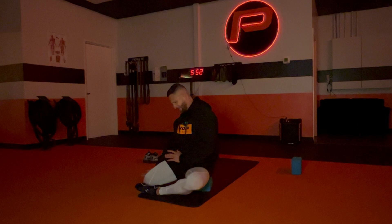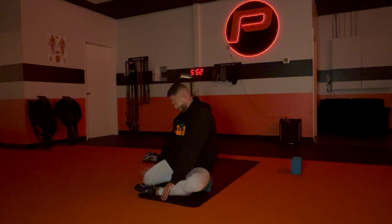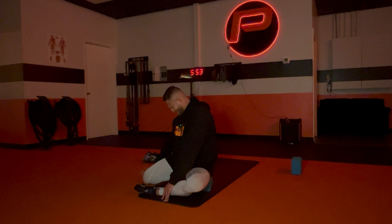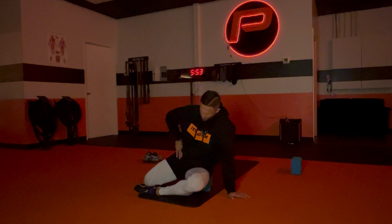Now we're going to go into external rotation. Remember, everything else tight. Going up — three, two, one; three, two, one; three, two, one; two more — three, two, one. Last one, ten seconds. That was real nice.